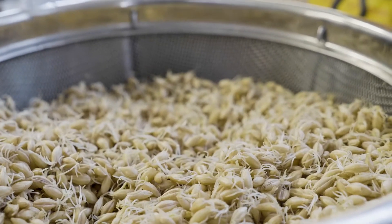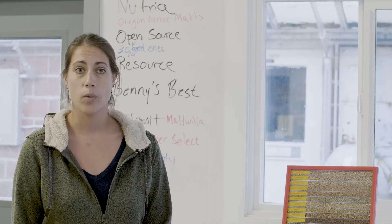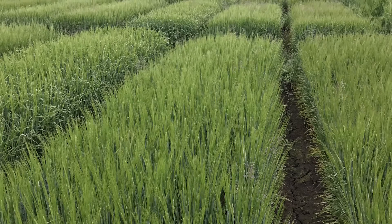If you eat a naked barley, I think the most interesting thing is the texture. A pearled barley is sort of soft like rice, but the naked barley has this really nice pop.